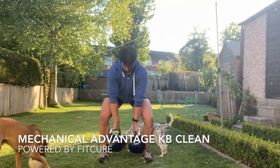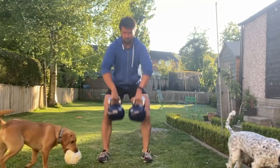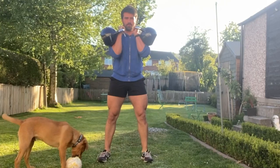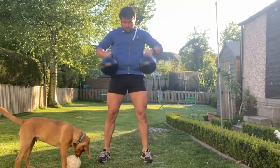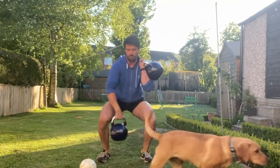Mechanical Advantage kettlebell cleans. Grab hold of two kettlebells between the legs with your thumbs facing in towards the center line. From there, power up through your hips, push to stand up, and rack those kettlebells into a front rack position with the thumbs on the chest, keeping the kettlebells tight to the body throughout. Keep your ribcage stacked on top of your pelvis as you perform these exercises.